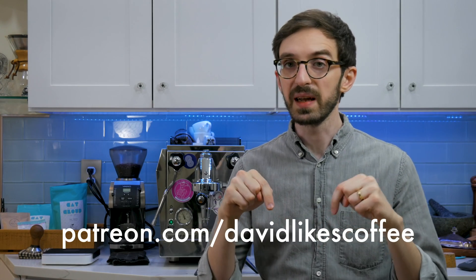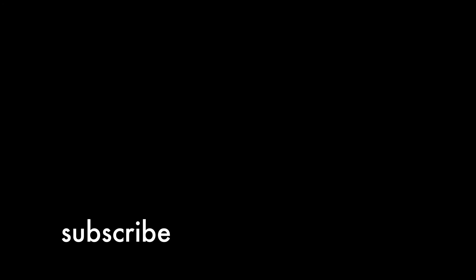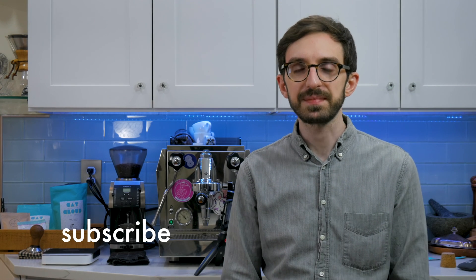Alright y'all, thank you so much for watching this episode of the Weekly Dial-In. Please hit that like button and subscribe if you haven't already. I have a link down below to a Patreon page I just started — if you feel inclined to support me I'd really appreciate it, and every month I'm going to do a little Q&A video just for patrons over there. Check the link down below, and until next time I'll see you very soon.